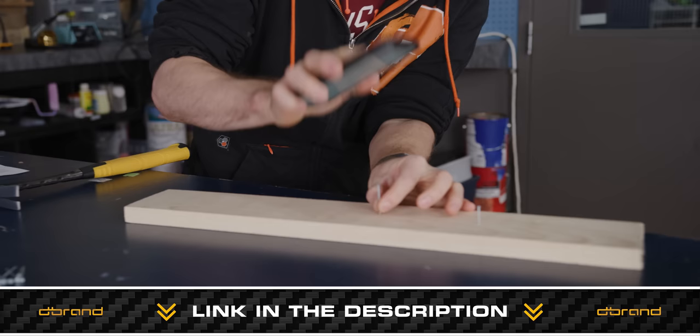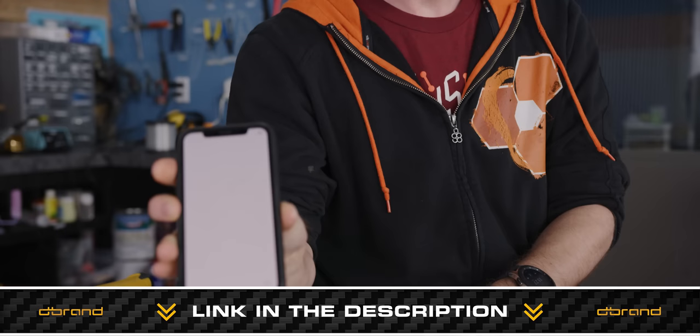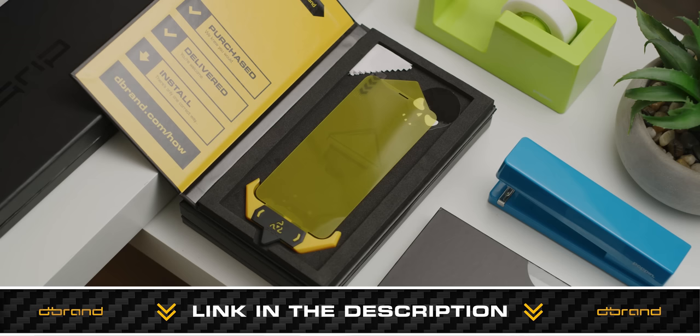Also on offer is the dbrand Prism. Unlike most plastic impact-resistant screen protectors, this is coated with a nano layer of glass to give you an OEM feel, and it has a revolutionary new installation process making botched screen protectors a thing of the past. Check it out at the link below.